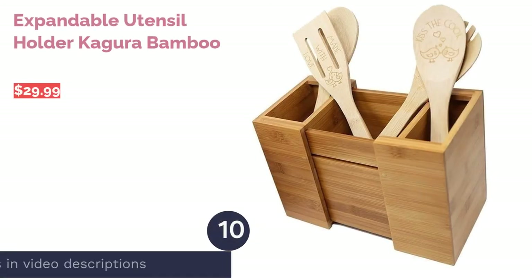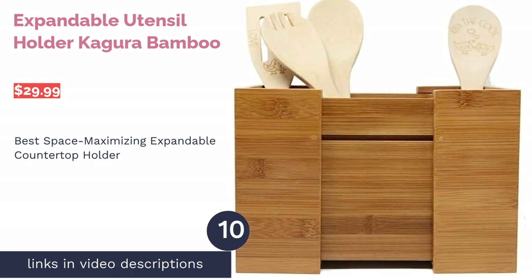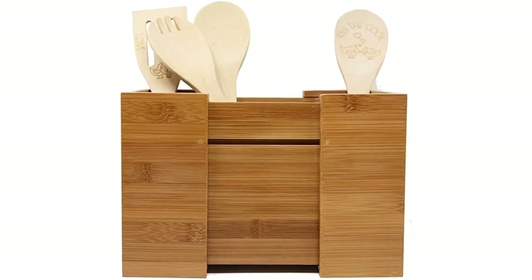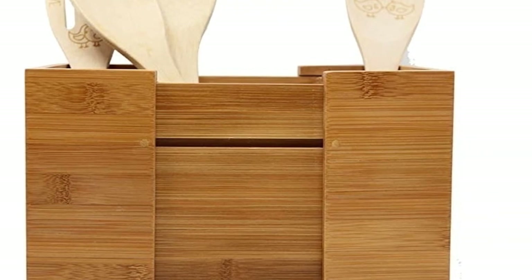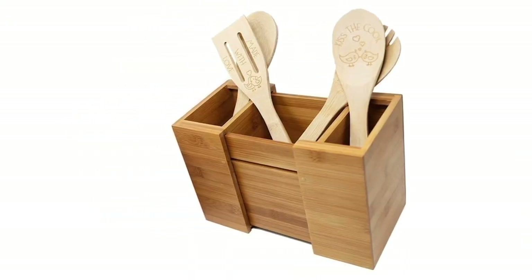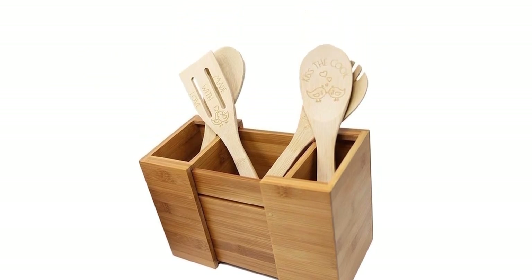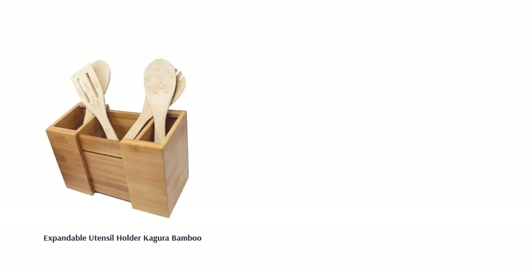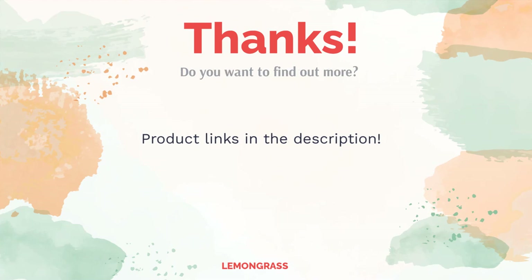The next product is the Expandable Utensil Holder by Kagura Bamboo. Pros: horizontally expandable allowing you to convert two compartments into three, its shape allows the holder to sit right up against a wall, and bamboo material is naturally mold resistant. Cons: needs to be washed by hand and no locking mechanism for the expansion feature. This space-saving countertop holder's shape allows you to position it right by the wall so it won't take up unnecessary space. You can expand it to either two compartments or three. Though some reviewers said they found it flimsy, many said it really optimizes kitchen counter space, holds all their utensils without tipping over, and customers like the design of the wooden holder.